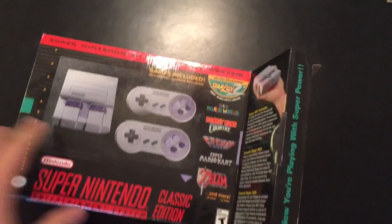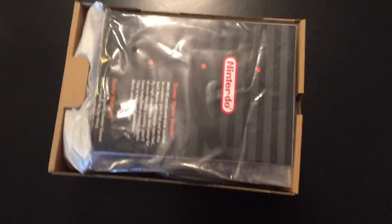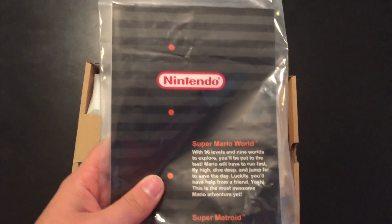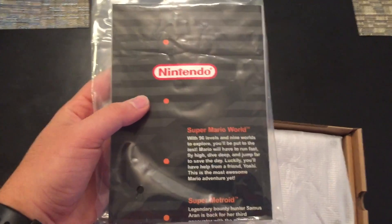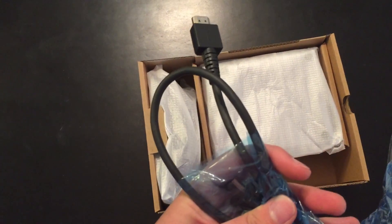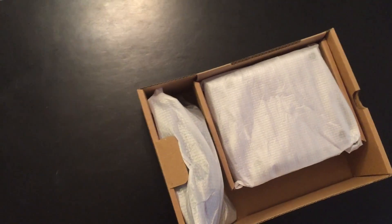Let's go ahead and get this thing out of here — might have to do a jump cut. So here it is. You can see it's a little bit beat up because I did already open this, but we've got just the bookwork from Nintendo: warranty information, service information, and how to set up your console. And right there, this thing does come with an HDMI cable, which is nice, so you can get going playing that right away.